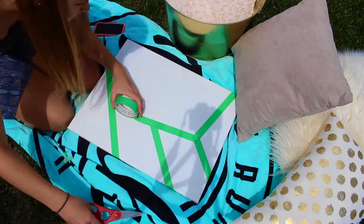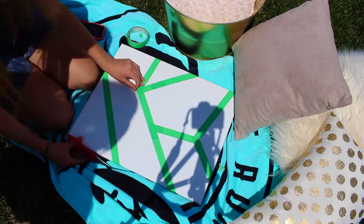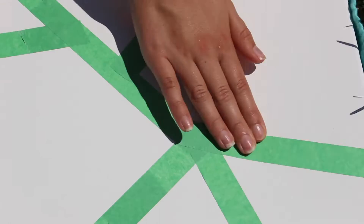The first step is taking some tape that sticks well and putting it in a design that you personally like. I needed some help from my sister because I'm not very DIY. Now I'm just pressing the tape down to make sure it's secure.